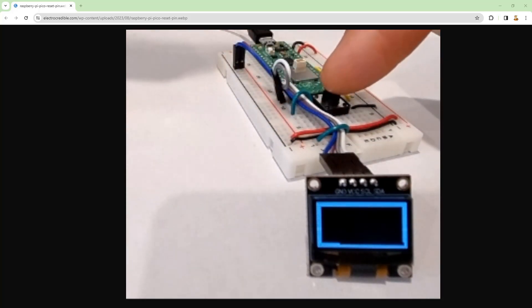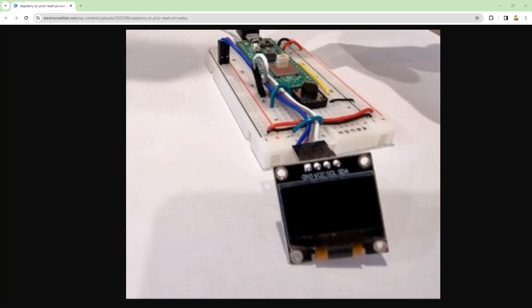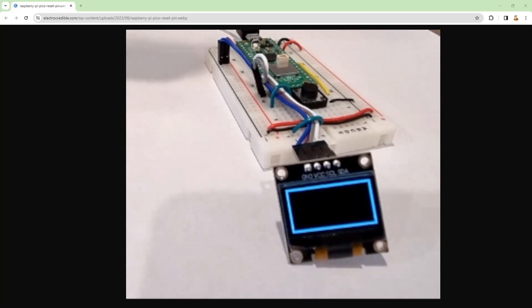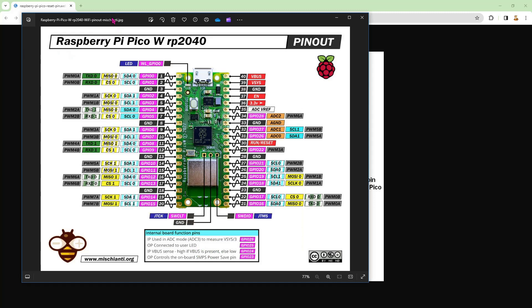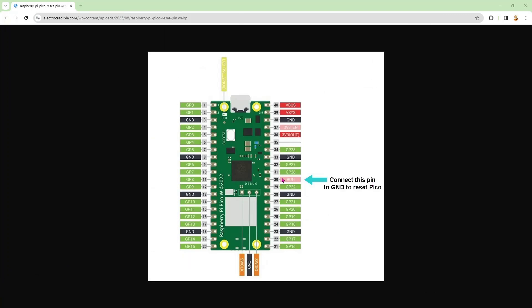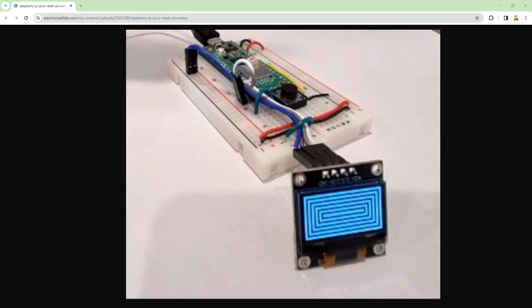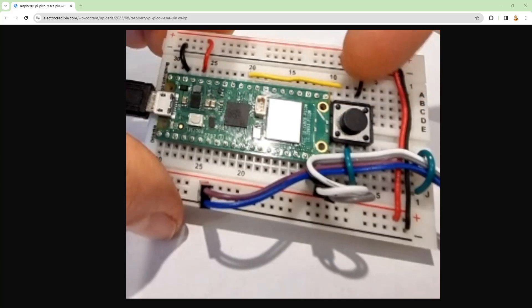So when your program stops, something goes wrong, or you want to restart after making a change, that's your reset button. There's my flicker to restart — and now it's restarted. How do you add a reset button? All you do is ground the RUN/RESET pin. If you look at the pinout, it's called the RUN reset pin. So you just take that pin, connect a button to ground — that's it.